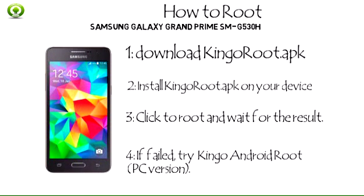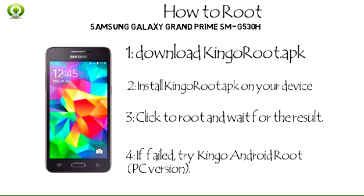Step 4: If the rooting failed, try KingRoot Android PC version. Due to certain technical reasons, KingRoot PC version has a much higher success rate. KingRoot for Android is very convenient because you do not have to connect to a computer, which, for the same reason, has its limitations.